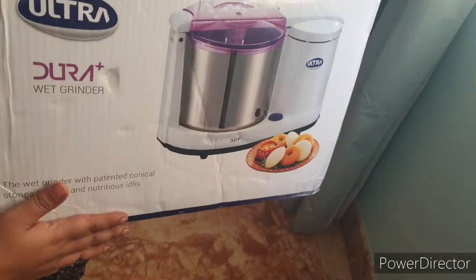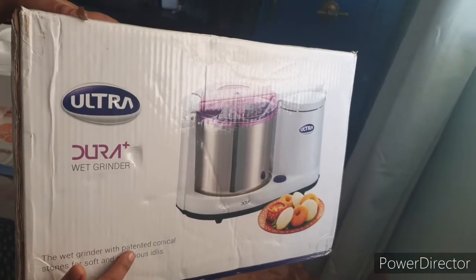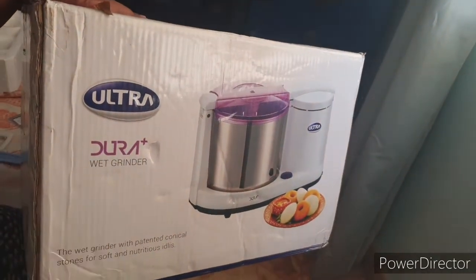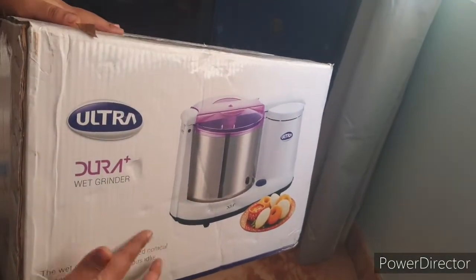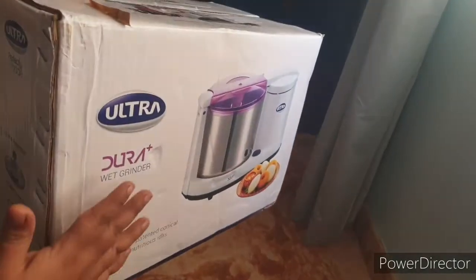This is the cover of the box showing what this small grinder does. It's a wet grinder with a patented conical stone for soft and nutritious results. The grinder has special cone-shaped stones — these have been patented, and that's the speciality of this grinder and the reason I got it.